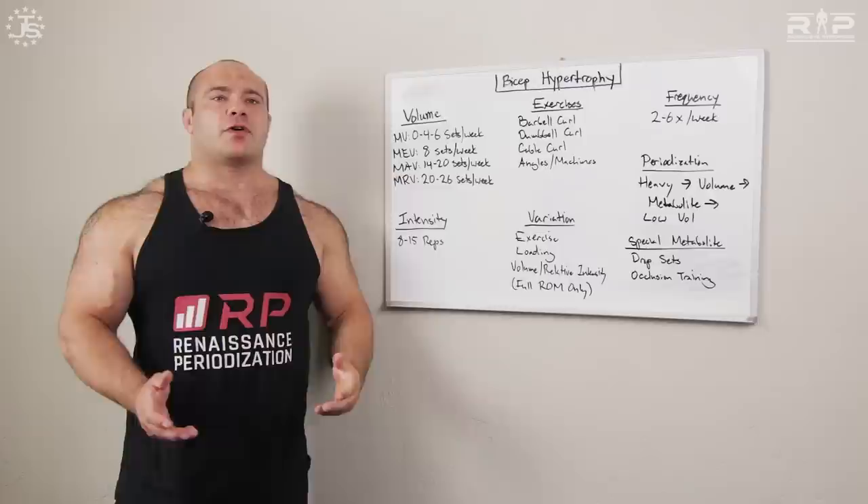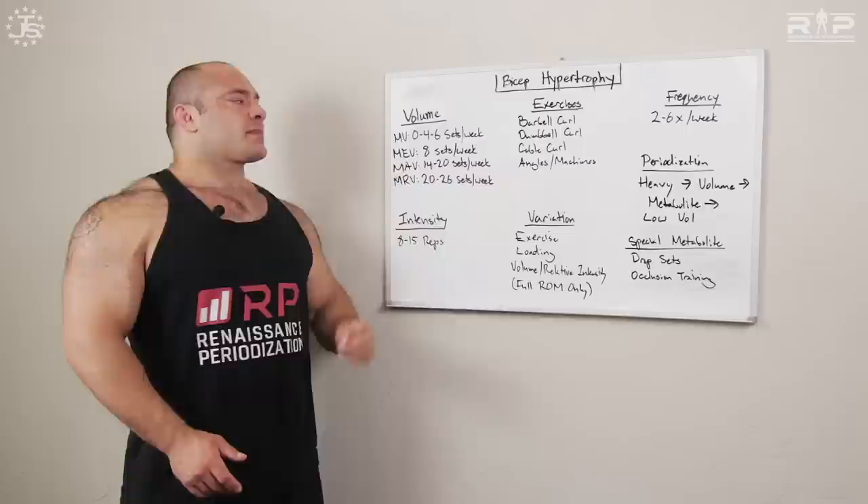First up is volume. Maintenance volume is the amount of volume we have to do in order to at least keep the biceps the same size as they've always been. This comes in handy if we're prioritizing another body part — like really trying to work on back, triceps, chest, and legs — and that takes up pretty much all of our recovery. The maintenance volume is between zero and around four to six sets.